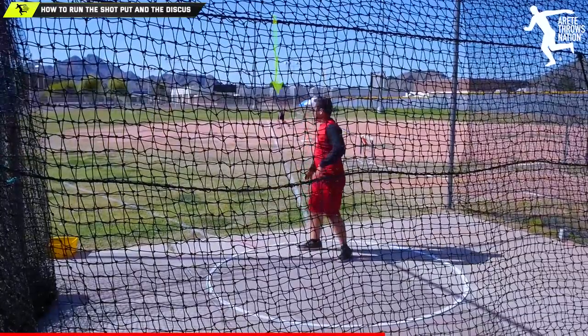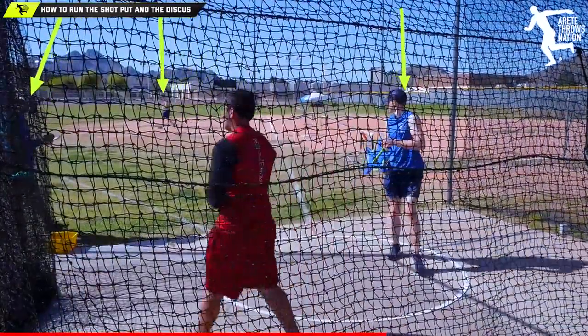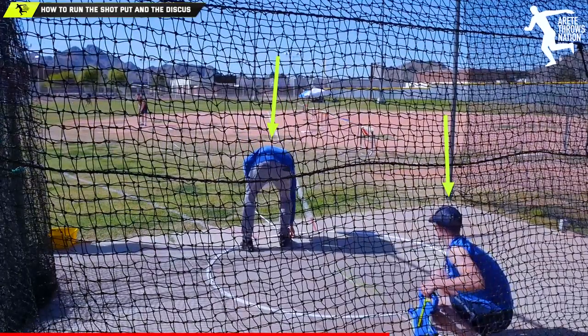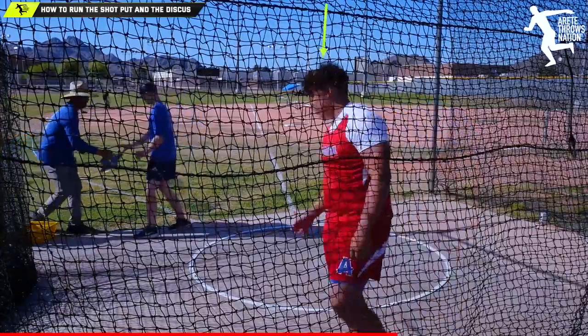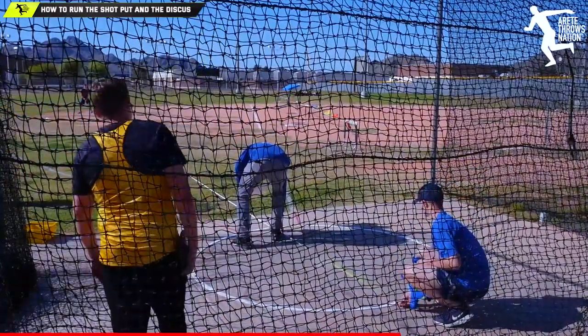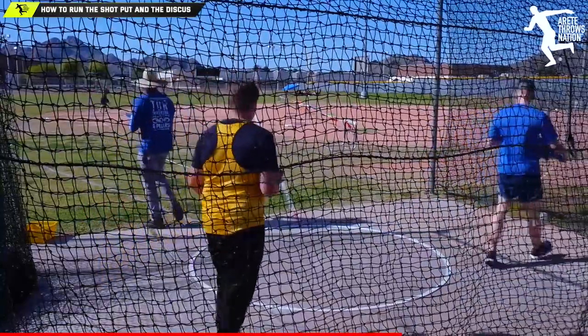The retriever hustles to get the disc and runs it over. The marker hustles to the mark, and simultaneously the tape puller pulls the tape through the center of the circle. The official walks in, gets the mark. Now here's the most important thing: tell the athletes who are standing and waiting their order — Jones is up, Smith on deck, Johnson on hold. When Jones throws, Smith should already be walking into the ring. When they walk out of the cage area, the next thrower walks in. Everybody's moving — that keeps the tempo up. Remember: 10 seconds saves two hours, 20 seconds saves four hours on a huge invitational.